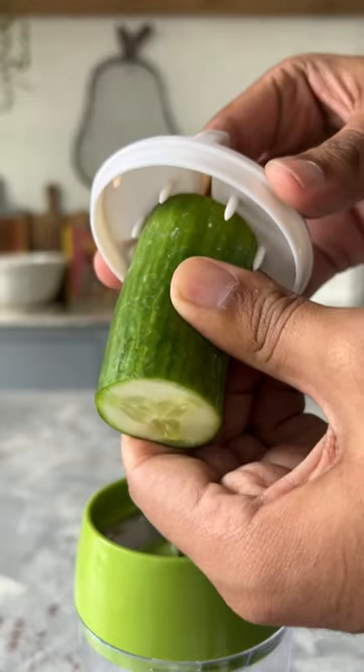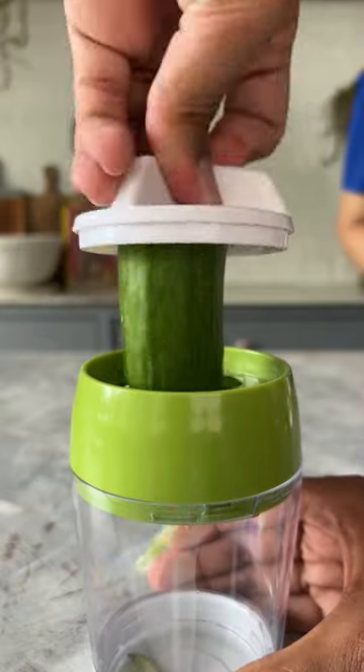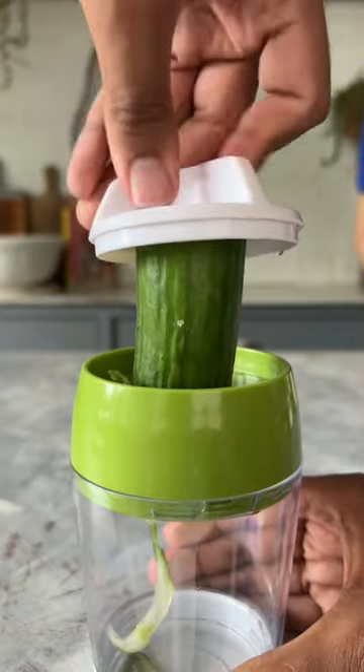I tried to cut the cucumber in a noodle shape and honestly, it got quite easy. Rotate it and the shape was perfect.